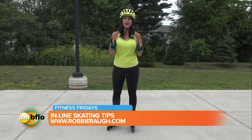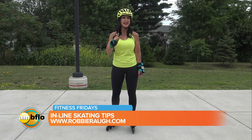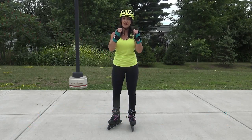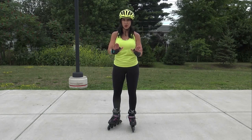Now, with skates, you need to make sure you put your helmet on before you put your skates on, because people have fallen just by standing with these skates on. You also want to have wrist guards on, because chances are if you do fall, you're going to brace yourself with your hands and that is going to be detrimental to your wrist.